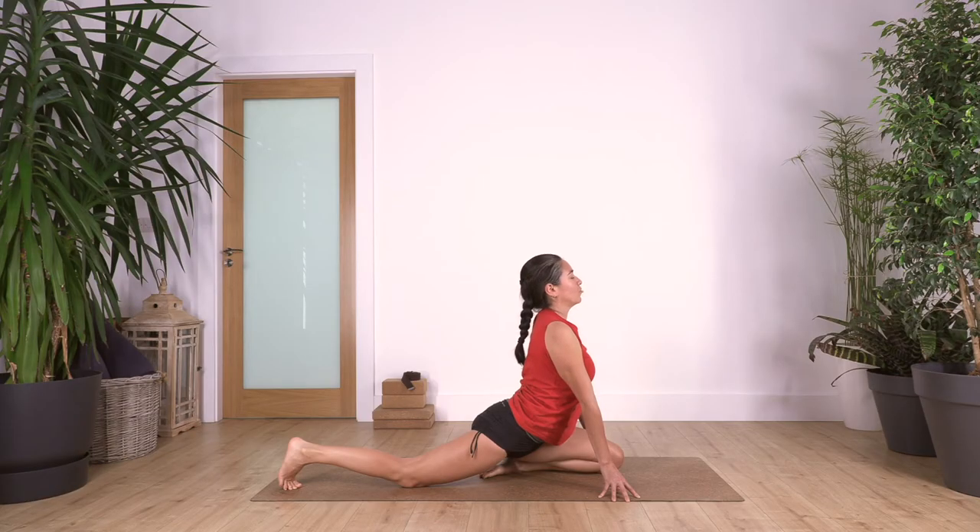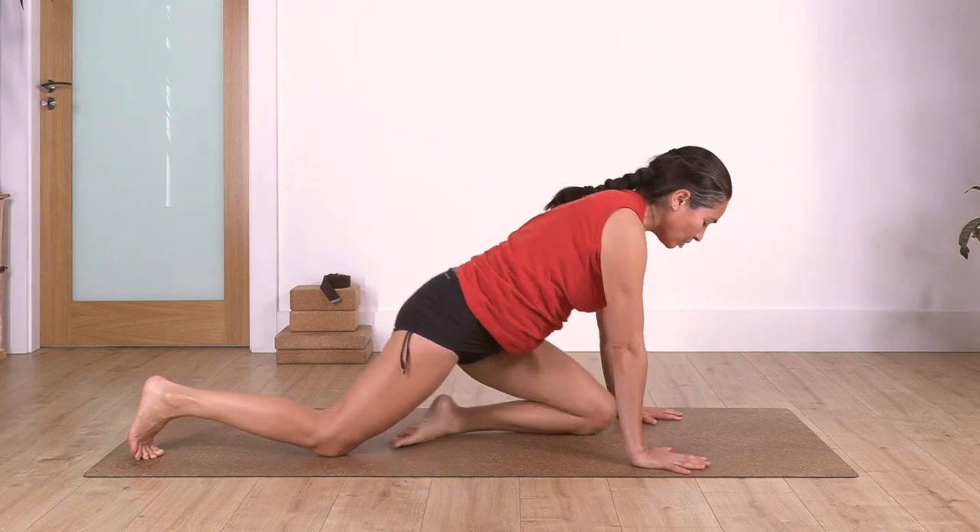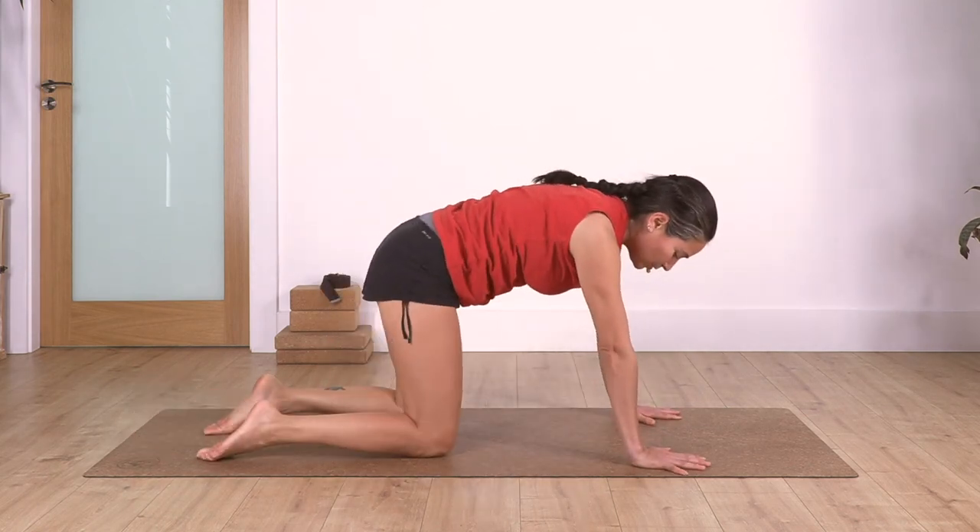Let's go for three. And just one more. Great, everybody - hands back onto the ground, come back onto all fours, let's go into cat and cow.